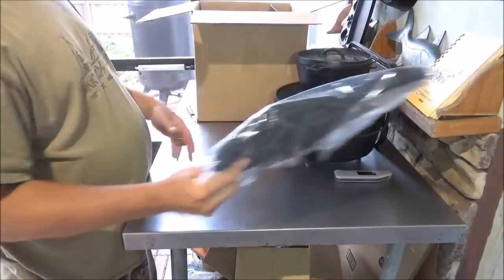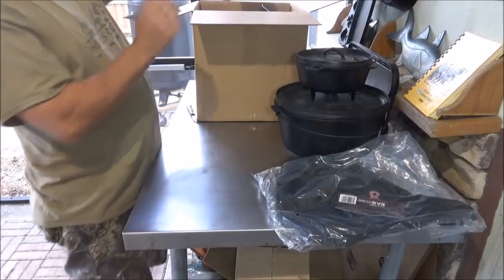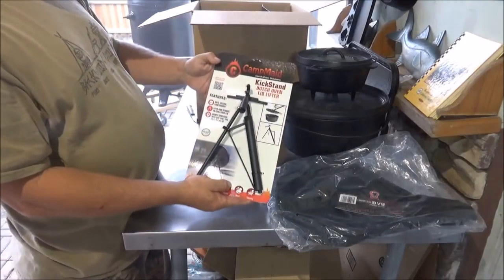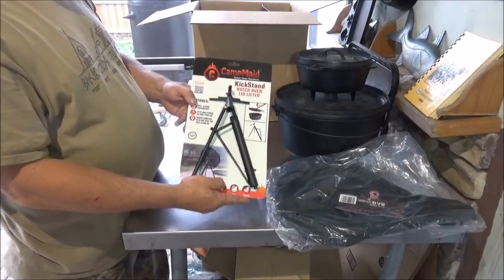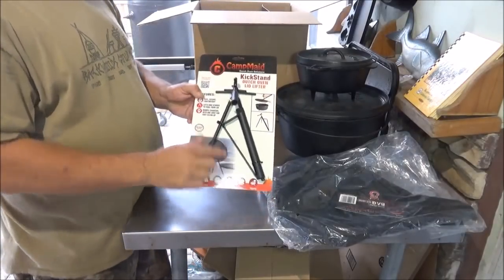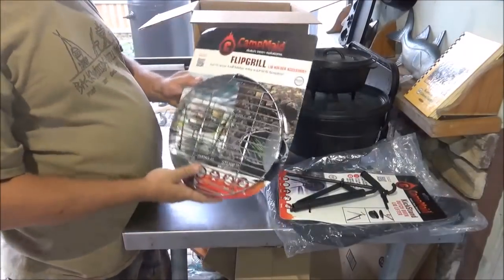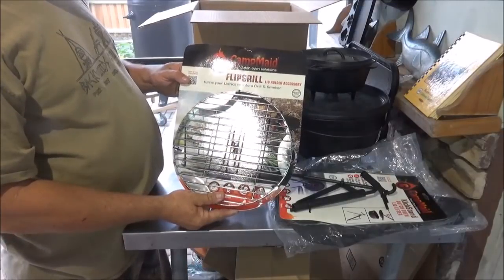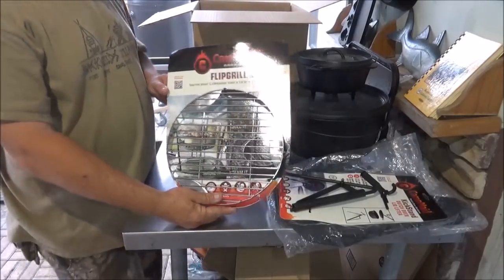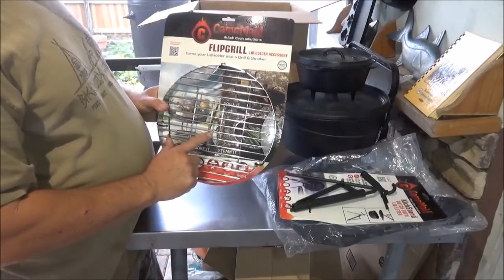Some things we're not going to be able to do today — here we have the Camp Made kickstand and dutch oven lifter, we might try that out today too. And here we have the Camp Made dutch oven solutions flip grill lid holder accessory, and I believe this is for one of the other items in the box.